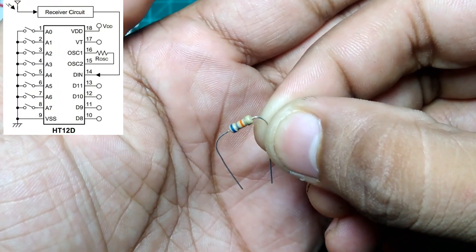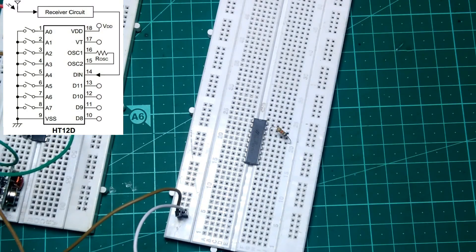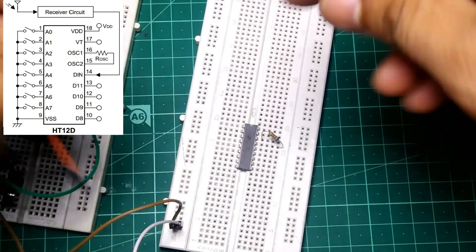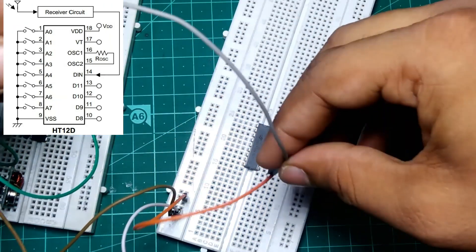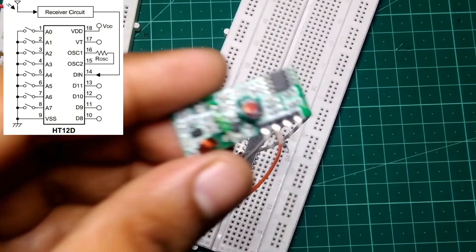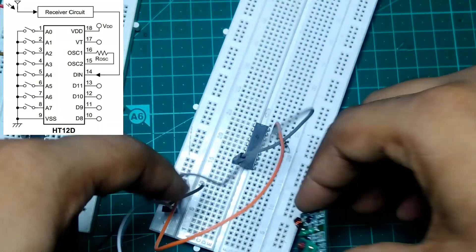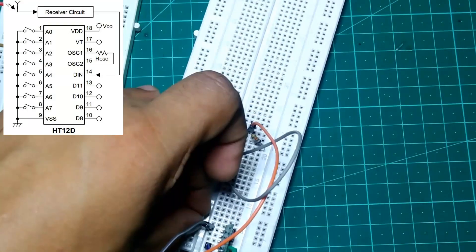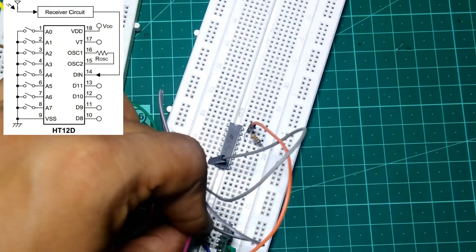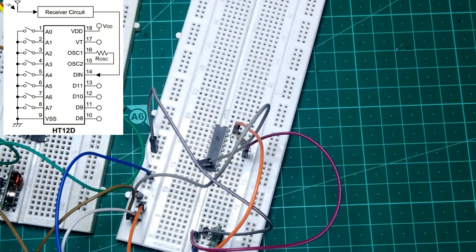Now take a 68 kilo ohm resistor and place it between pin 15 and pin 16 of the decoder IC in the receiver circuit. Then connect pin 18 of the decoder IC to plus 5V and pin 9 of the decoder IC to ground. Take out your 433 MHz receiver module, place it on the breadboard, and connect VCC to plus 5V and ground to ground. Then connect the data pin of the receiver to pin 14 of the decoder IC.